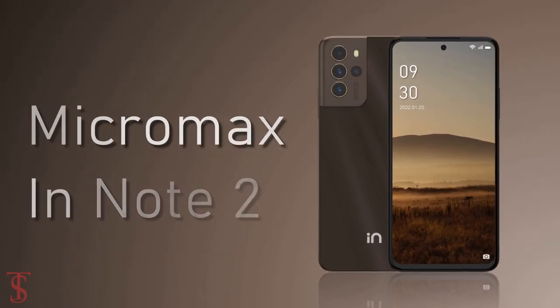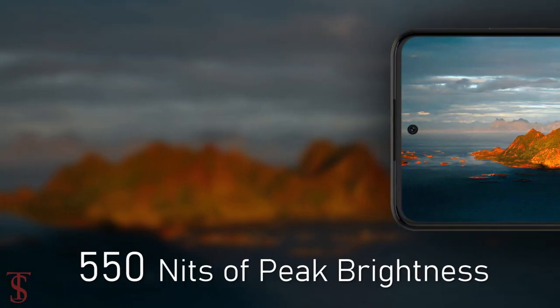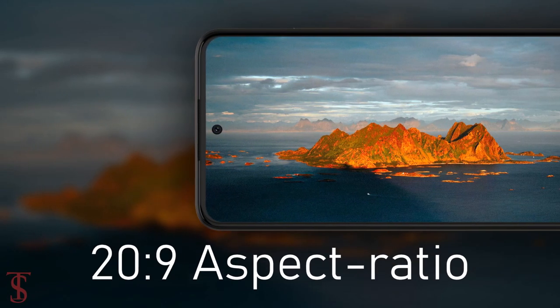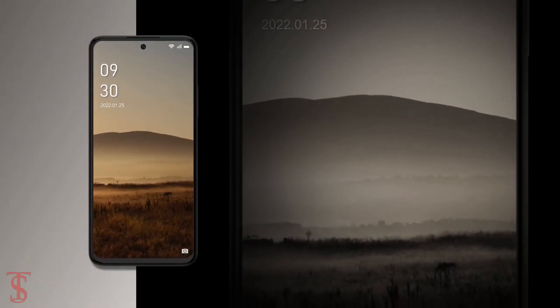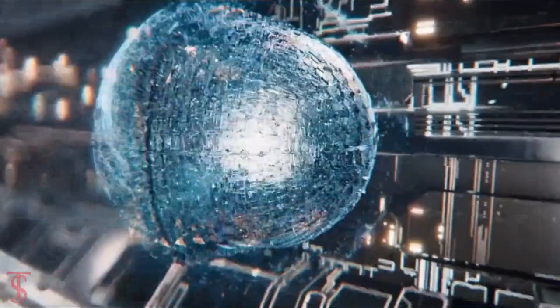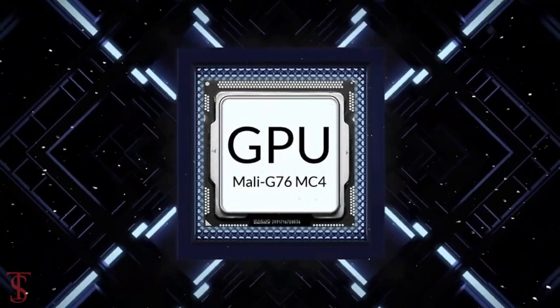The Micromax Innote 2 features a 6.43 inch Full HD plus AMOLED display with up to 550 nits of peak brightness support and it has a 12 to 29 aspect ratio. The screen on the top is protected by Corning Gorilla Glass and it comes powered by MediaTek Helio G95 chipset paired with Mali G76MC4 GPU.